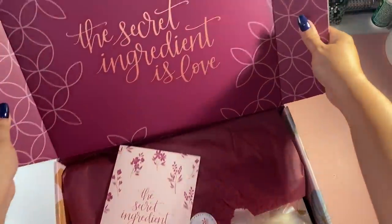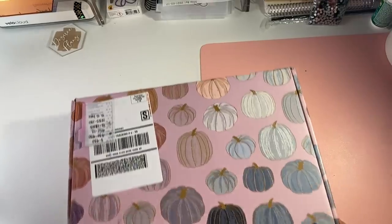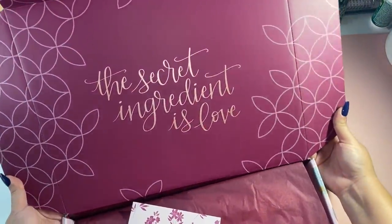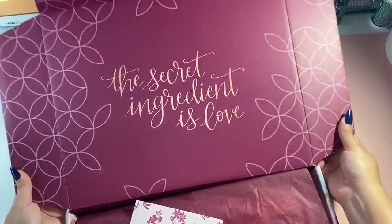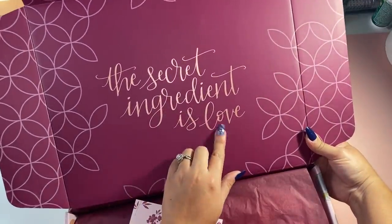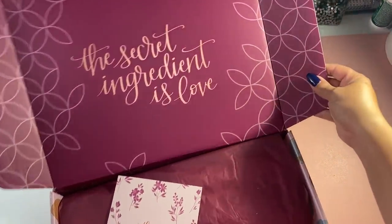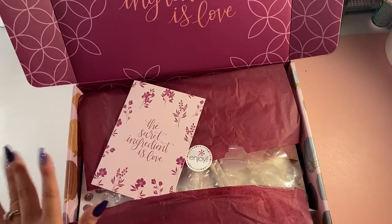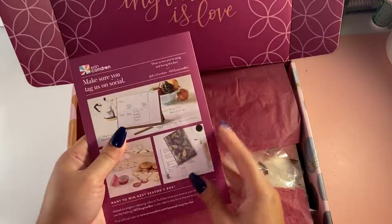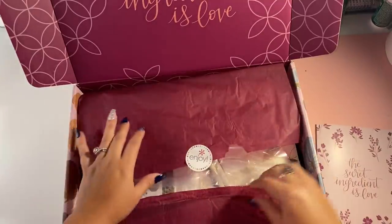The box itself is a reversible box. When you get it, it comes like this, but you're able to reuse it. The inside is gorgeous — it's this maroon, magenta-looking color. It says 'the secret ingredient is love' in what looks like a rose gold foil. So, reversible. You can turn it inside out and I'll show you how to do that at the end. It comes with this card — 'the secret ingredient is love' — that talks about everything that's in here.